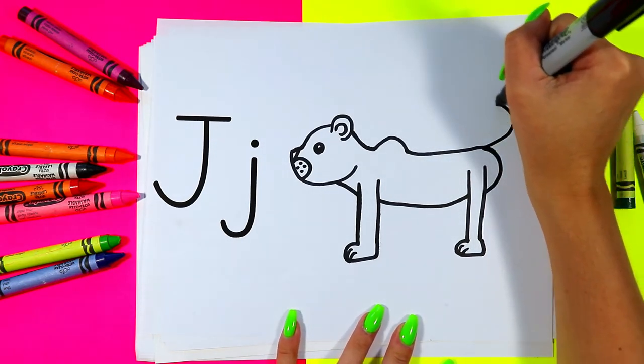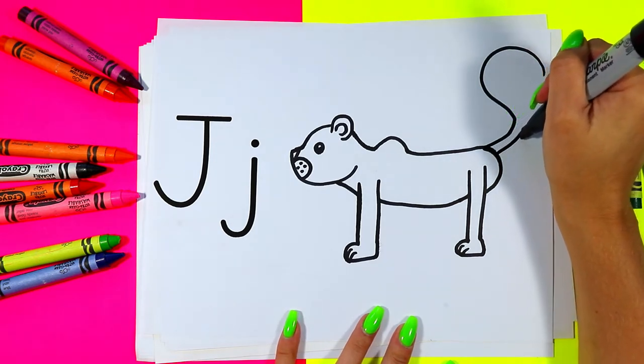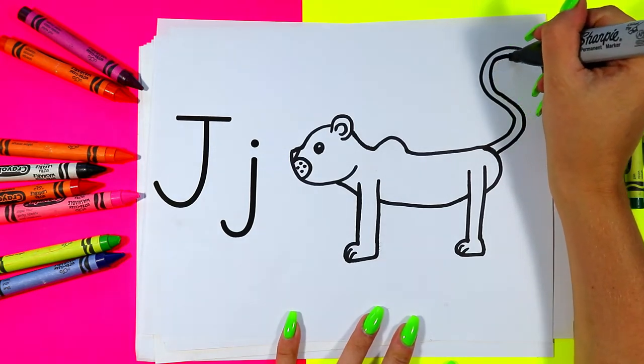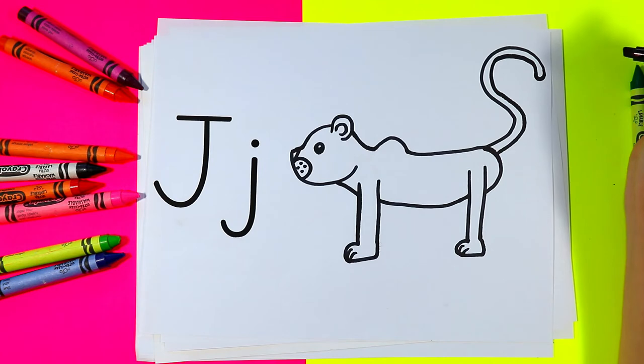Draw one line up and around to create part of the tail, and then we'll draw a second line. We're going to go nice and slow to keep the lines an equal distance apart, and then connect at the end to make a lovely jaguar tail.